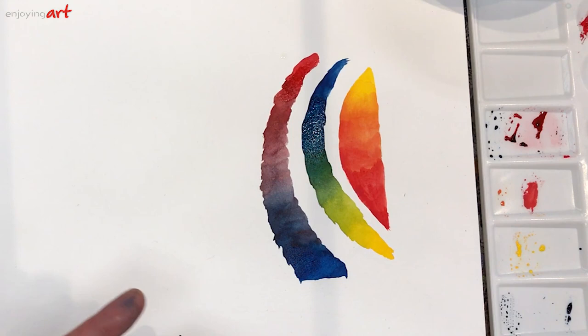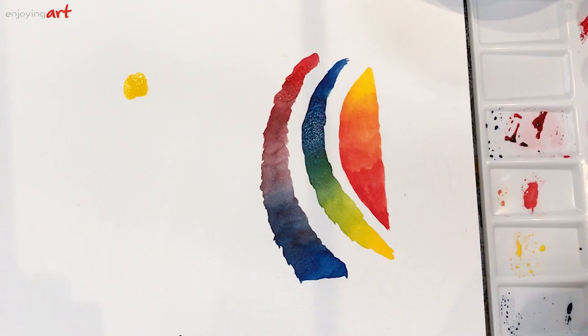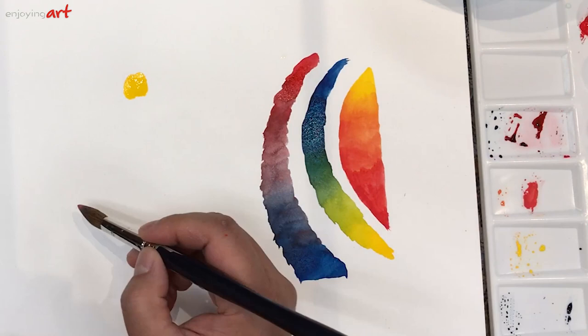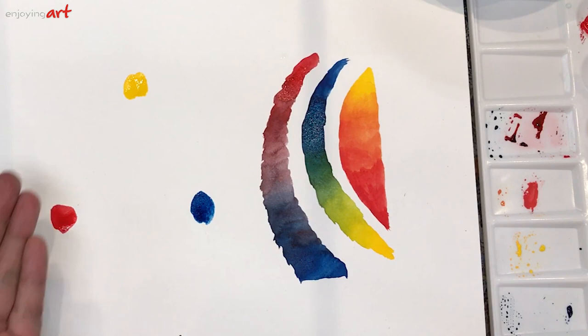Now I want to mix a color wheel to show you the relationship between colors. I'm going to get the yellow color here — just a dot — then wash my brush and get a little red, and blue over here. You can see the three primary colors; they are very beautiful. Keep your water clean, and be careful about how much water you use.